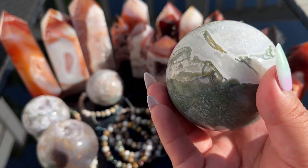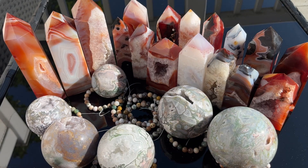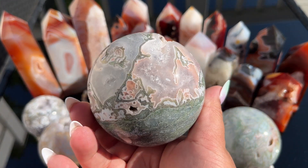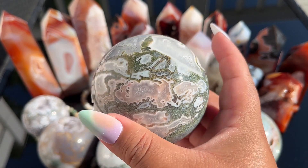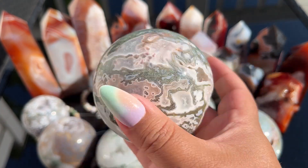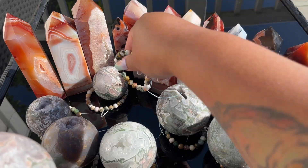She had the towers too and I was originally going to get the towers, but I decided the spheres were the ones. Look at how pretty these are — just the highest quality polish, material, everything. I love this one, it might be one of my faves so far.